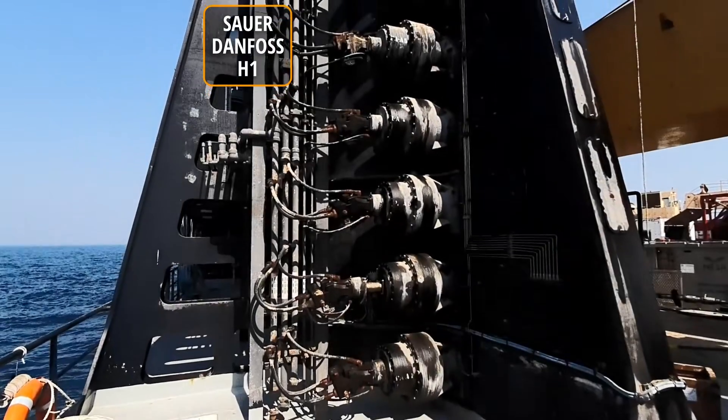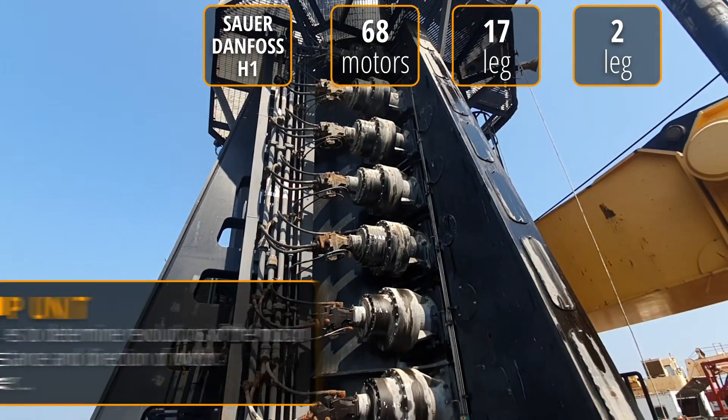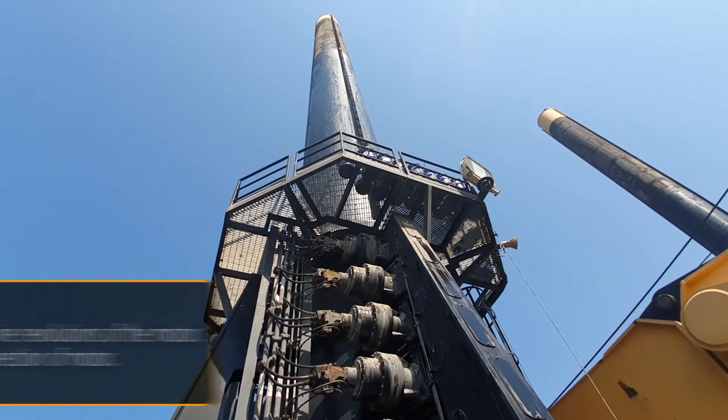In our case, there are 68 such motors, 17 per leg. Two motors per leg are equipped with speed and position sensors, which tell us exactly where the leg is. There's no need for reading the leg marks, because sensors are reporting the leg position.